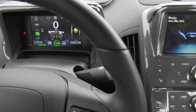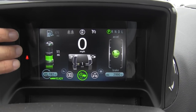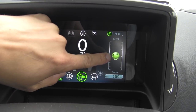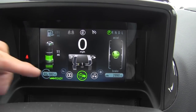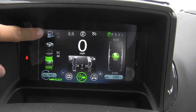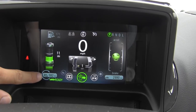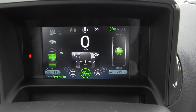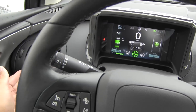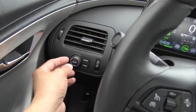Over here on the driver's side, we'll find another seven-inch LCD — this is the instrument cluster for the Volt. Over here we have our battery status. Over here we have a little gauge that helps you stay green by accelerating and braking gently. This bottom area is completely configurable. Over here we have our fuel gauge — it tells us how much fuel is in the vehicle and what that range equates to. Down here we have total range that's battery power plus gasoline. This bottom area is configurable by a little knob to the left of the steering wheel on the dashboard.